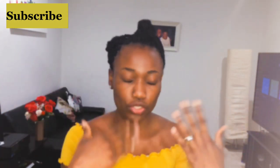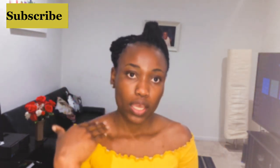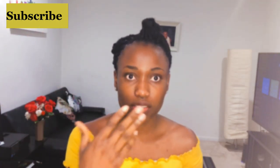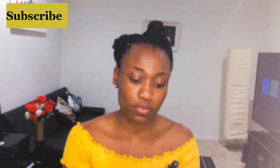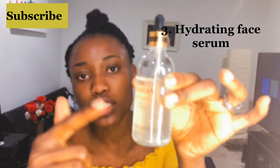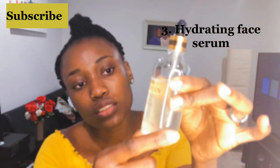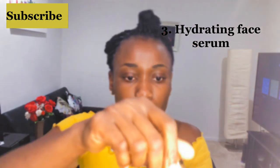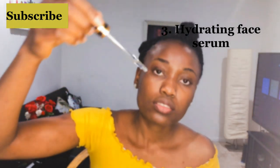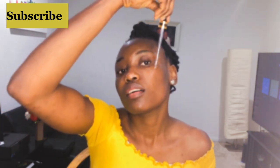After that, we're going to use the face serum. I'm going to be using the 24K Gold Serum. If you look at it closely, it has some gold particles in it — like crystals or something like that. You just need to squeeze out a little right here.